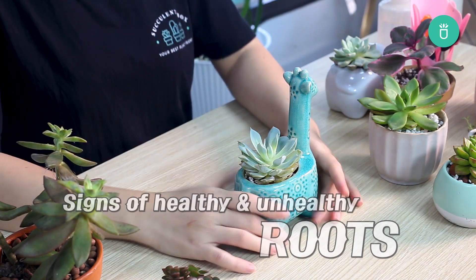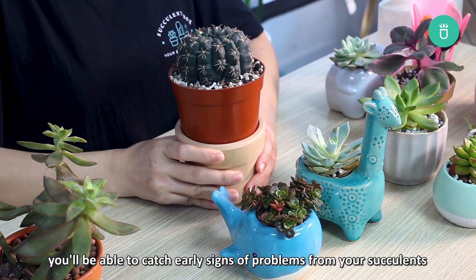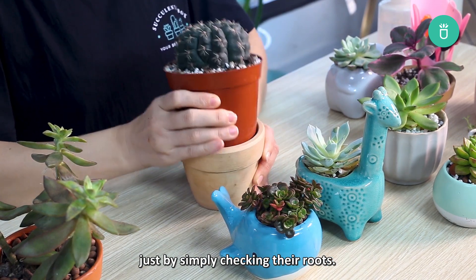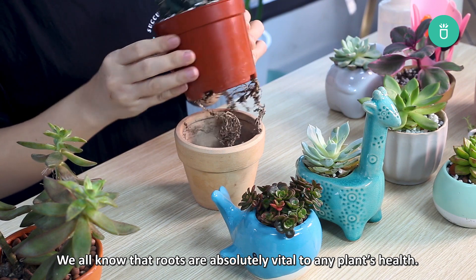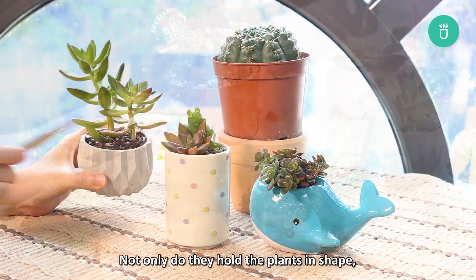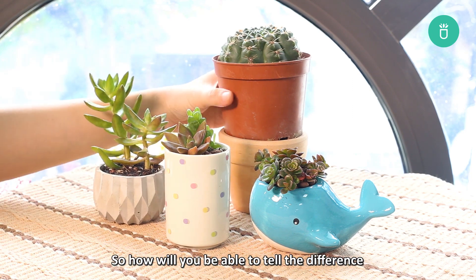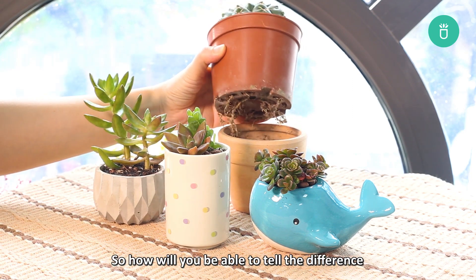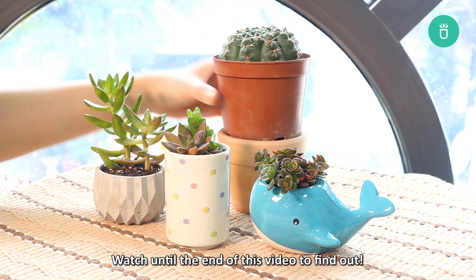Hey everyone, Succulents Box here. Today I'm going to share with you some tips on how you'll be able to catch early signs of problems from your succulents by simply checking their roots. We all know that roots are absolutely vital to any plant's health. Not only do they hold plants in shape, but having unhealthy roots can lead to sickness. Watch until the end of this video to find out how to tell the difference between healthy and unhealthy roots.